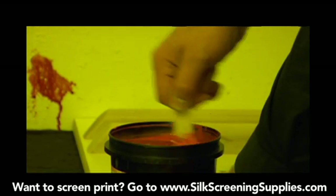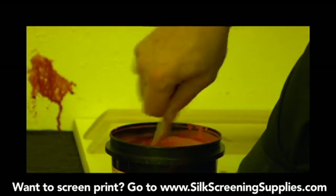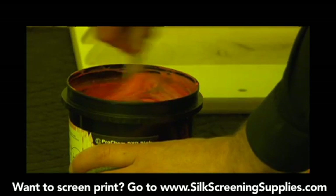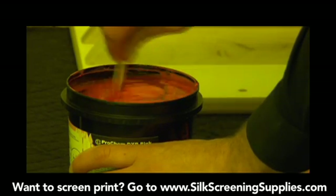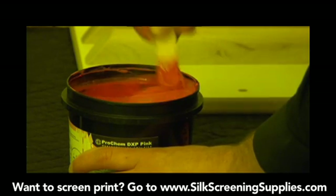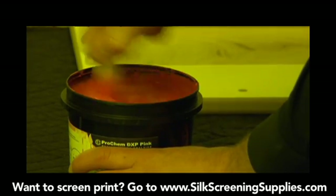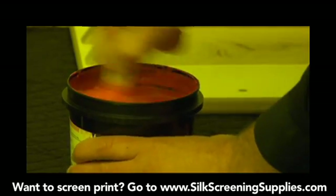Next we'll take our mixing stick and start mixing it in. You want to spend a good three to five minutes mixing this diazo in so the emulsion becomes unified in color. Take the stick and move it around the outside edge to get all the unsensitized emulsion off the edge. Make sure to mix it up well so it all becomes very unified in color. This takes a couple of minutes — you can see it starting to mix, but we still see diazo streaks in there.